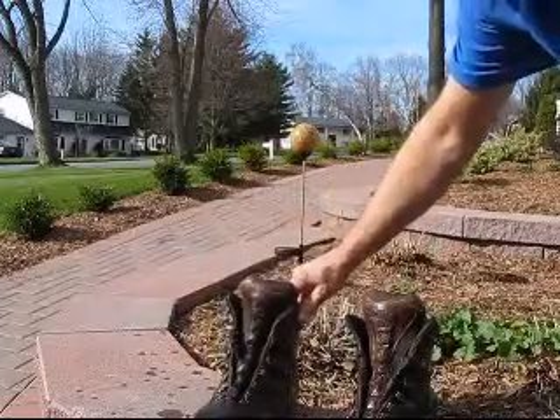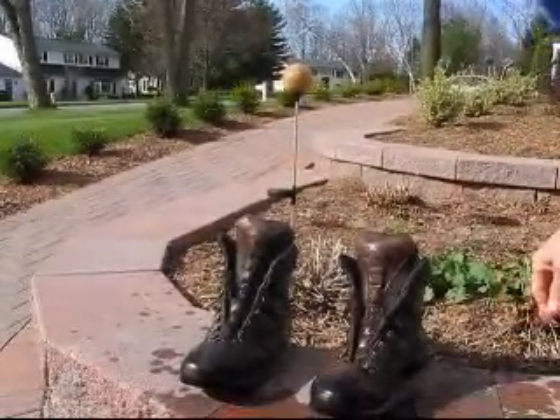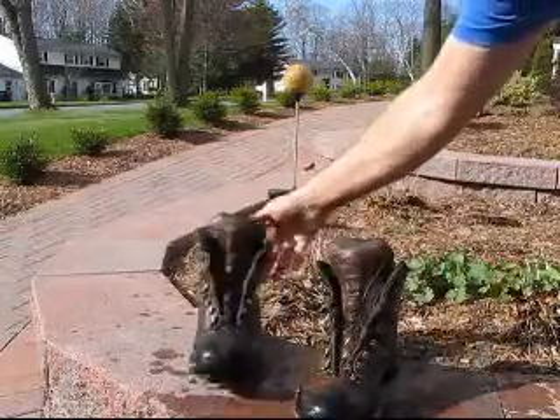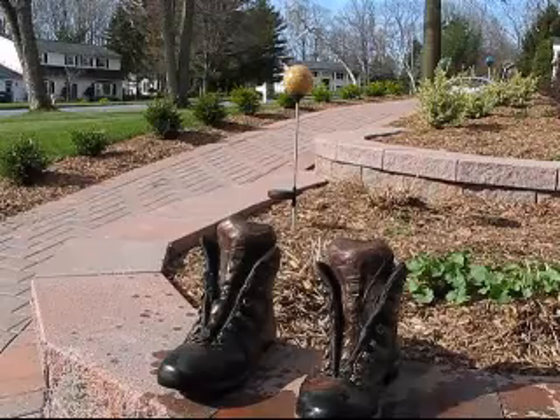You want the waterproofing material to be absorbed completely into the uppers of the boot. In this example, I've chosen a nice sunny day so that that will take place quickly.